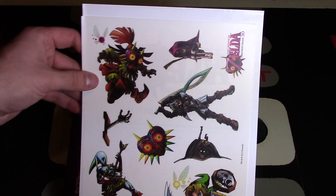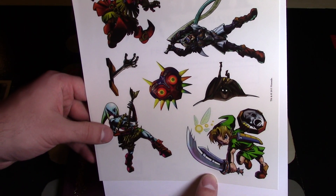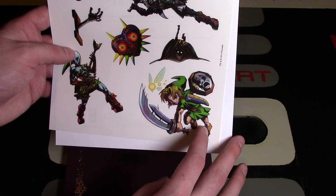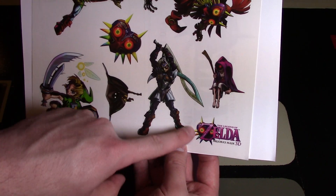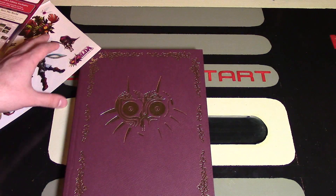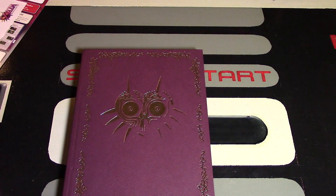Here are the character clings — those look really cool. Skull Kid looks pretty huge. We have Zora Link down here as well, and Majora's Mask. There are some different enemies on here too, and of course Link himself. Then you have Fierce Deity Link, which looks really cool, and the logo for the game as well. On the back it says you get a free e-guide. I'm going to keep these obviously — the back of the reusable clings is blank.